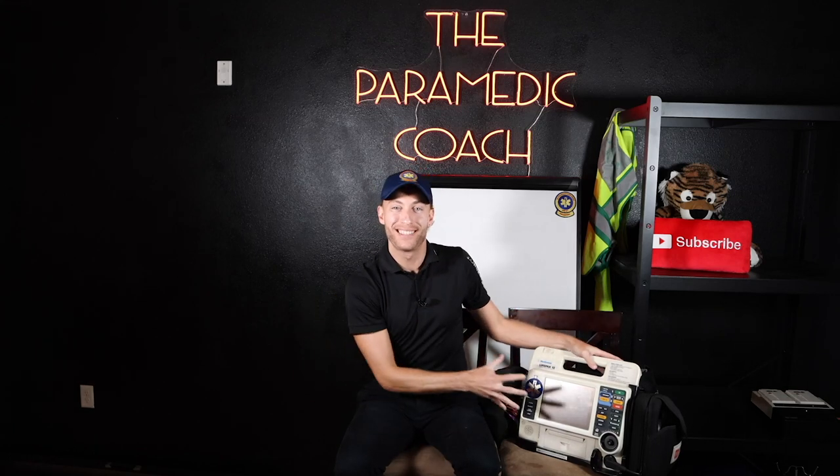Hey everyone, it's the Paramedic Coach. Fun video for you today. I'm going to show you exactly how to go through and understand how to use this LifePak monitor. LifePak is one of the most common cardiac monitors we find in EMS. Let's learn how to use it, learn what it's all about, what's in here.